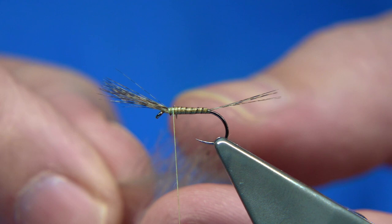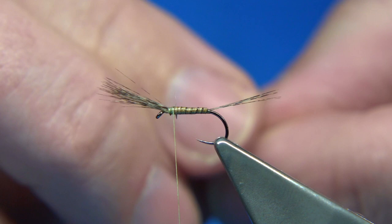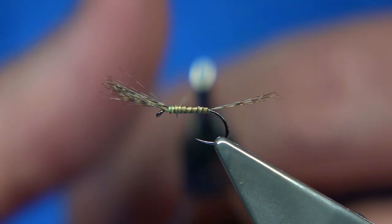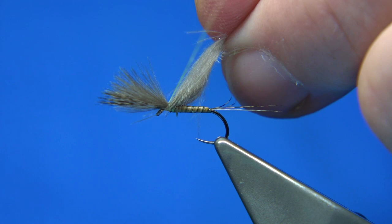Obviously if you just use normal CDC — either dyed or an actual duck, mother duck — you want to line up the ends and tie them basically on the top. It could be much the same length as the Cock de Leon or just slightly less. I just want it to be slightly less. I've got three or four turns there — make sure it's secure.